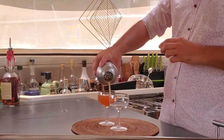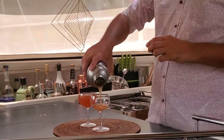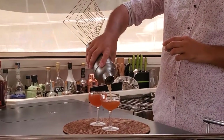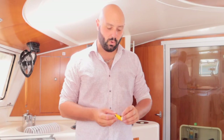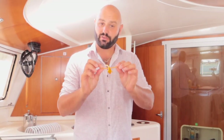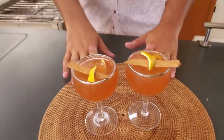Smells pretty good. We're going to garnish with some orange — I've skewered the oranges with some cinnamon sticks to give a nice spice flavor. There is your Lion's Tail cocktail.